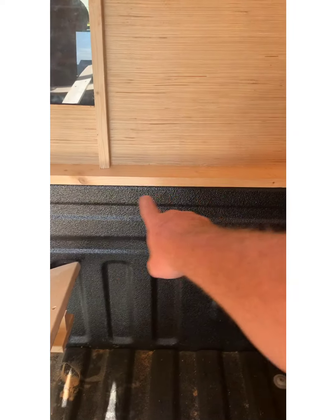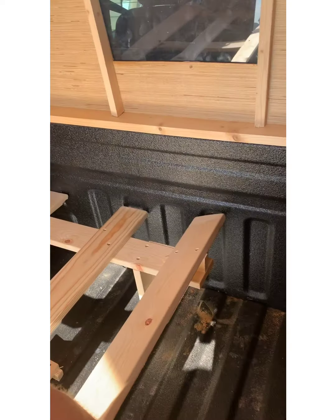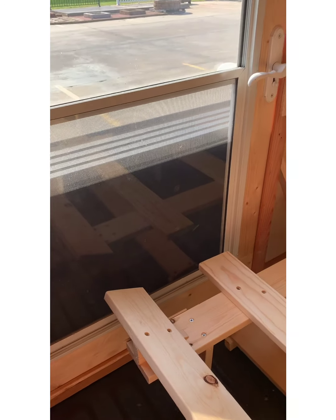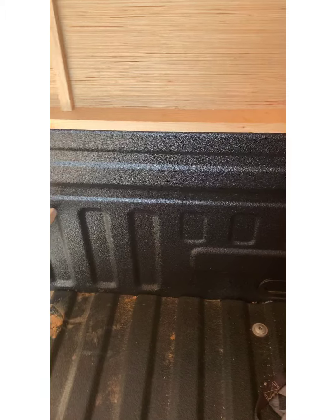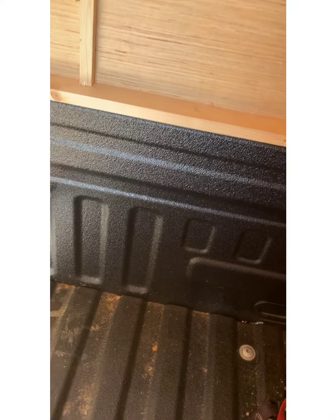I'm going to get some weatherstripping to put under here, and maybe some around the door. I probably wouldn't need it most of the time, but if it's raining hard and you're going down the highway, there may be water that comes in here. So I'm going to weatherstrip that.